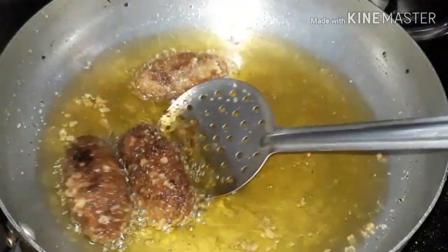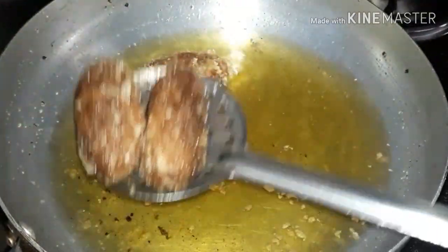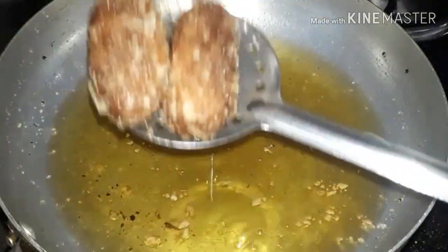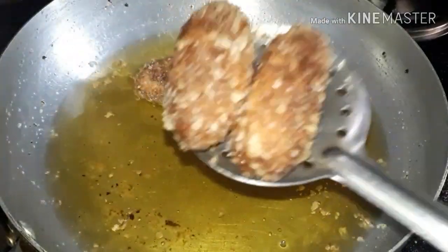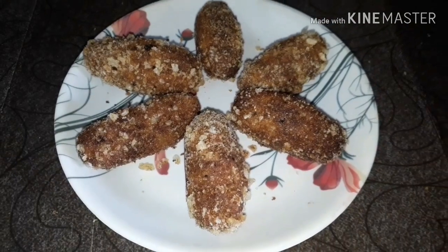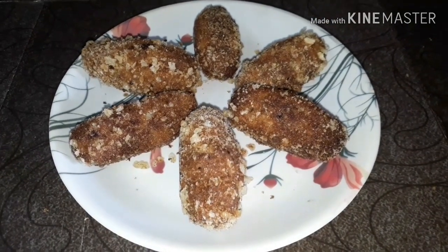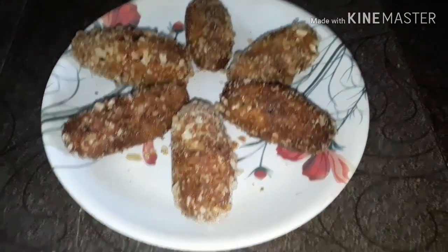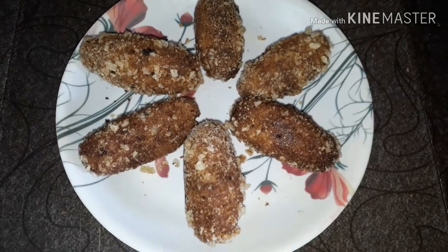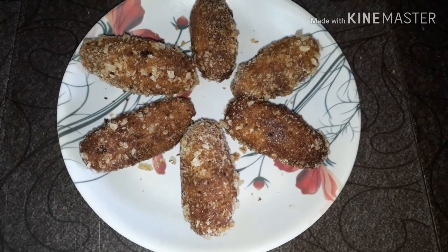I'm going to put a dish out of the pan. This is very tasty and crispy — we are going to make a lot of rolls, so you enjoy it very much. You can also try it.